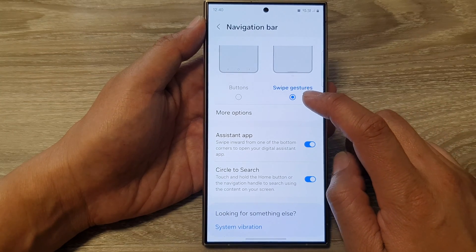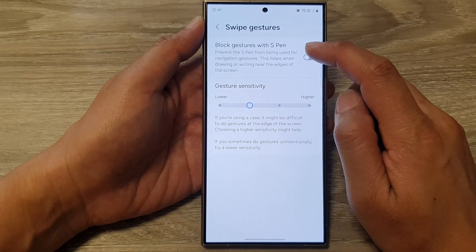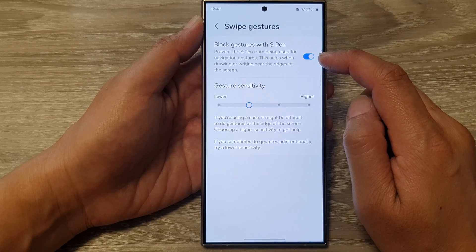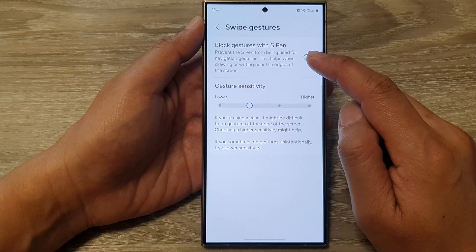Now select Swipe Gestures, then tap on More Options. At the top, tap on Block Gestures with S Pen, then tap on the toggle button to turn on or switch off Block Gestures with S Pen.